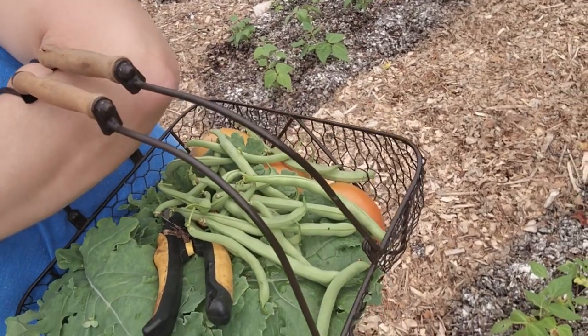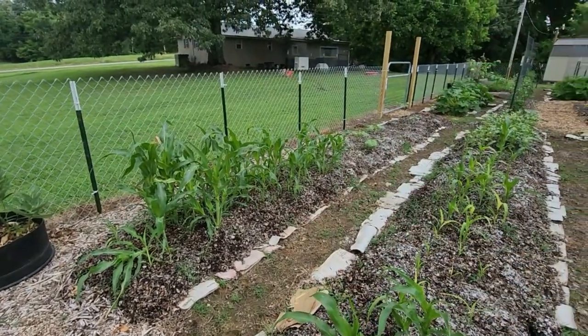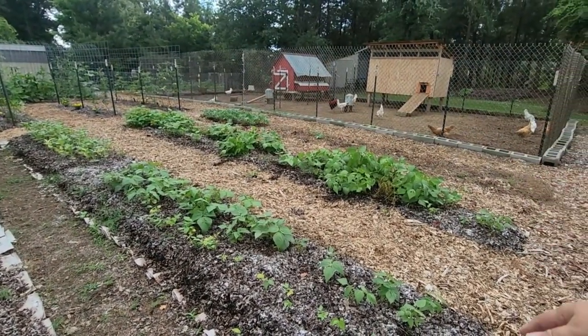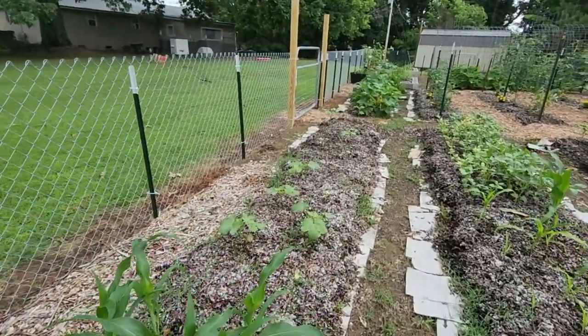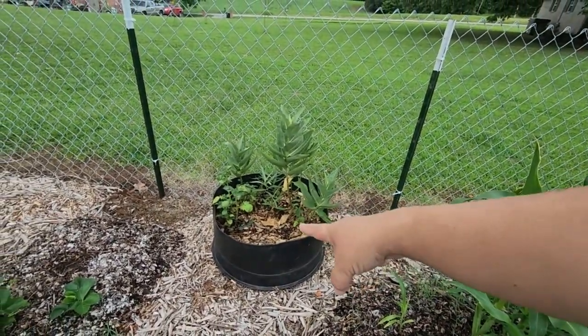We got a nice little haul of green beans. We only like to eat them canned — really, really cooked — so I'm probably just going to stick these in the refrigerator until I get a good batch to cook. So here's the bantam corn. Again, these seeds were kind of old. There's the peaches and cream. I do still have time to go back in and seed some more. Like if these green beans get done in the next month or so, I can go ahead and pull that out and plant more corn there. We have such a long, hot growing season. And then down here we have our okra. Right here at the end of the corn we have some milkweed and some accidental potatoes coming up.